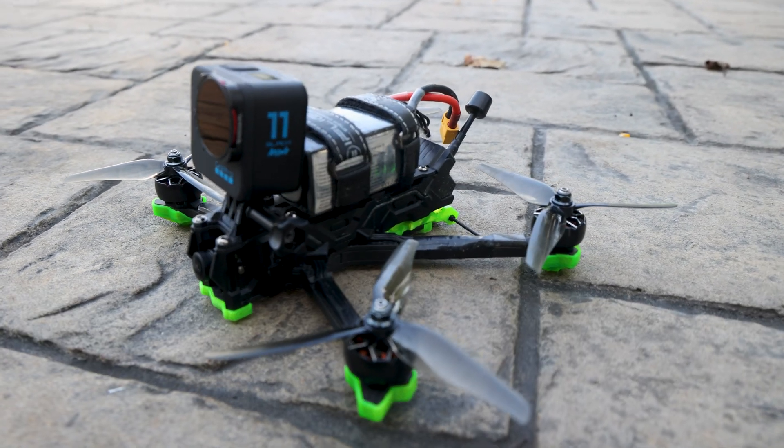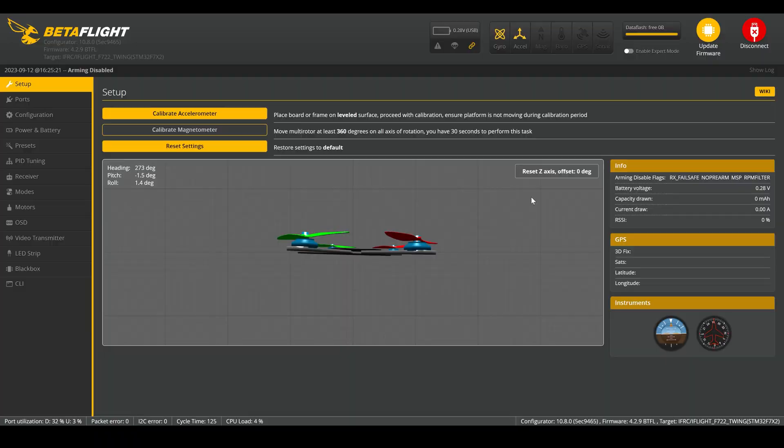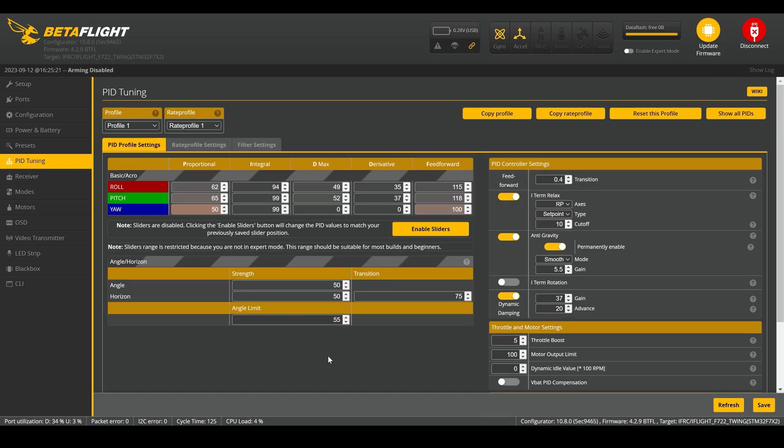Let's take a look at the rates now to see how this drone is set up. To do that we're going to head over to the PID tuning tab. I'm not going to go too in depth — I'm just going to show you what the rates are. Keep in mind these rates came factory. This was a bind-and-fly drone I purchased from Race Day Quads and it's from iFlight, so this is just their default tuning for this specific quad, the iFlight Nazgul Evoke 6S dead cat version.